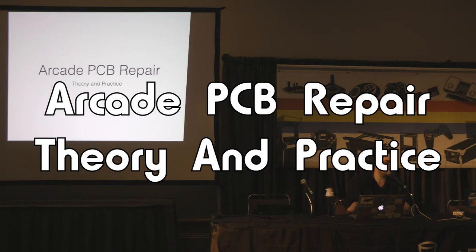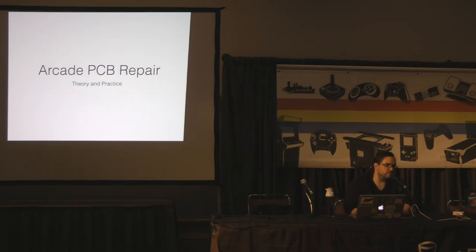All right, let's go ahead and get started. My name is Ian Ewer. I'm a member of the Portland Arcade Collectors community locally here. Coin-operated games is the hobby that took over my life. I've honestly lost count of how many machines I own.